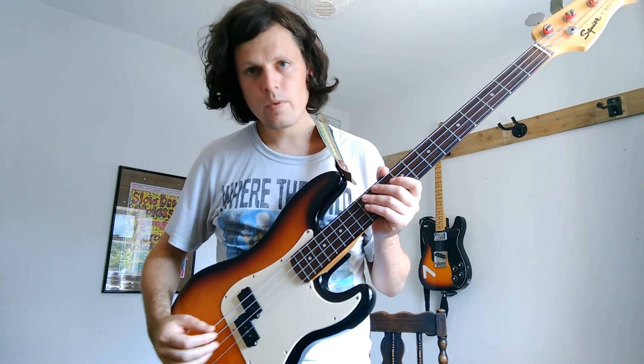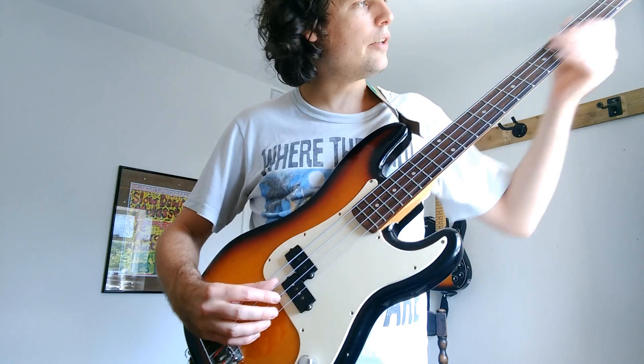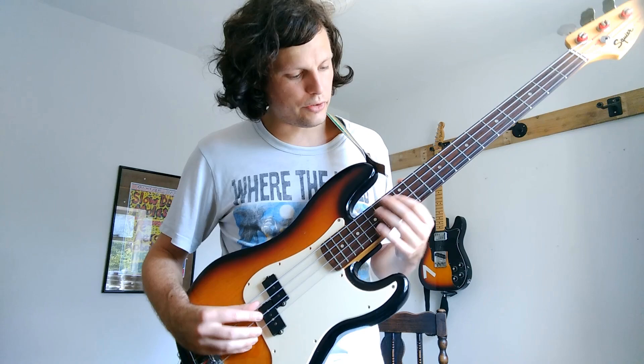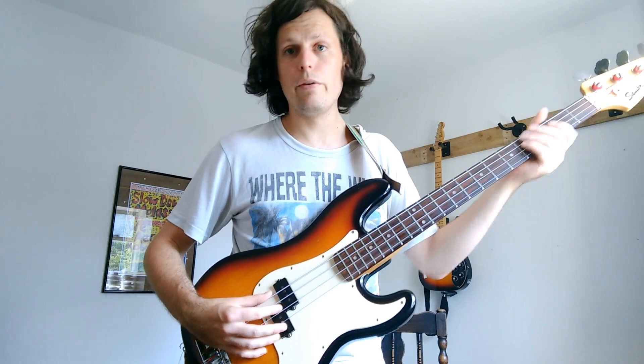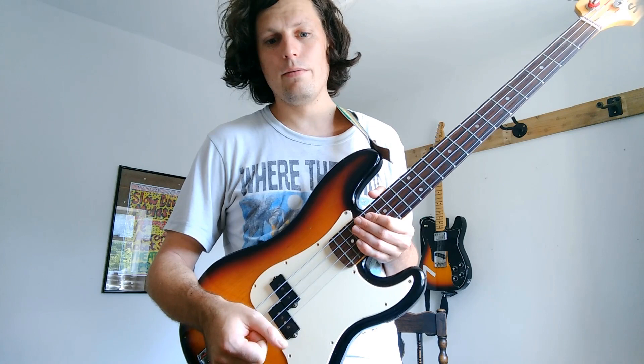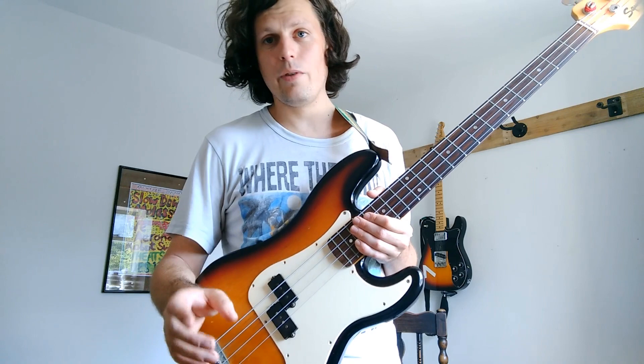I've put the front back on, plugged it in and it's working absolutely great. Sounds fine — you can move the bass around, you can even wobble the jack around and it doesn't cause any rumbles or bad noises at all. So if you've got a crackly, noisy jack, take the front off, have a look inside, see if there's any obvious problems — but definitely get some vinegar out and try to get the rust and stuff off the inside and see if that helps. Hope this video has helped someone. See you soon.